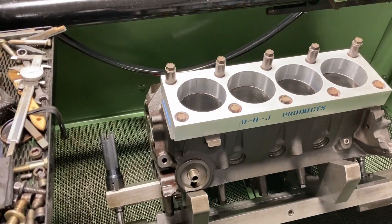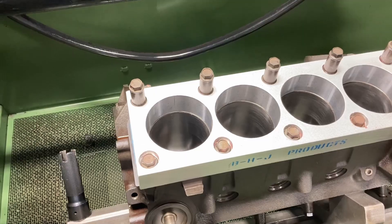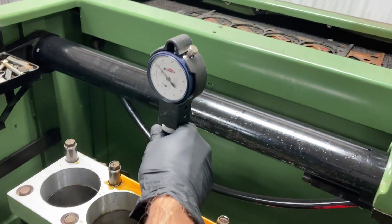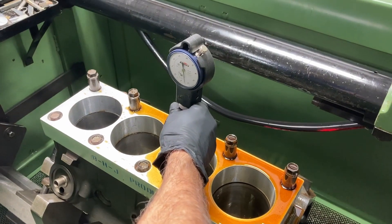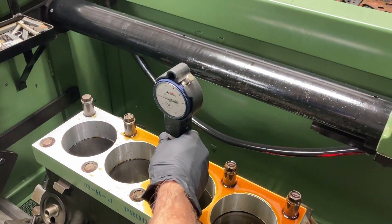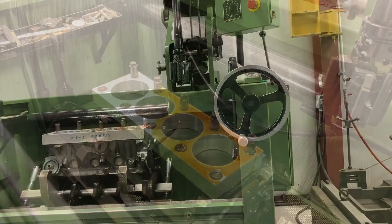So this is a Ford 351 Windsor, 84 model. We're checking the distortion before the torque plate and after the torque plate. Correct. Yep, okay. 2.2 on the top, 1.2 on the bottom. Nice. Now torque it down and we'll see where we're at.